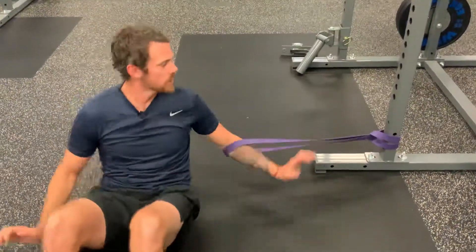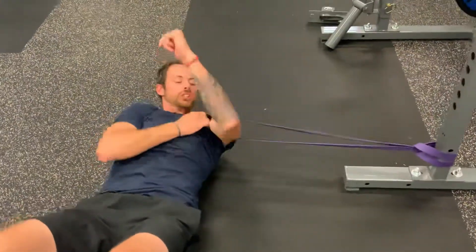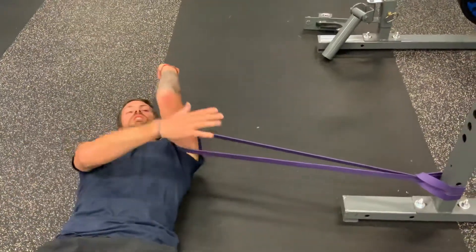So what you'll do is you'll attach a band to a stable platform, put the band just above your armpit and scoot away so that you feel the band pulling your arm.